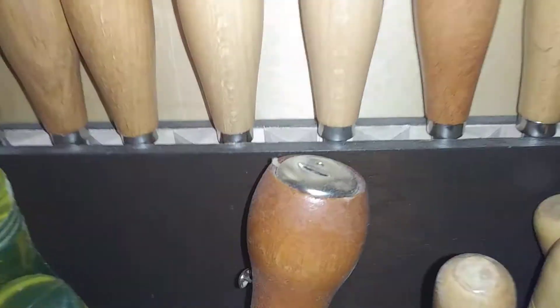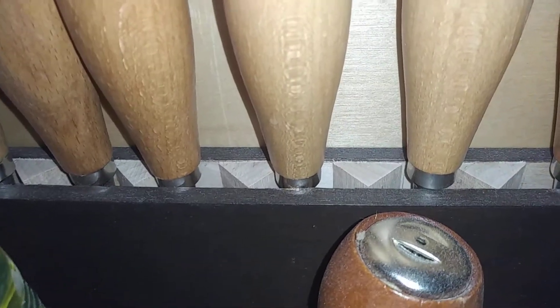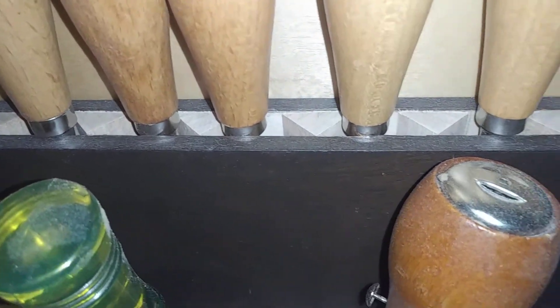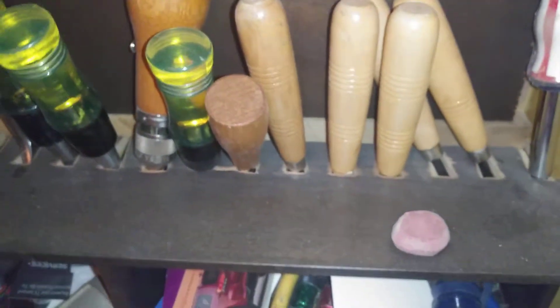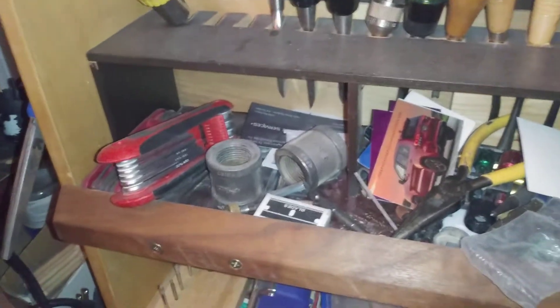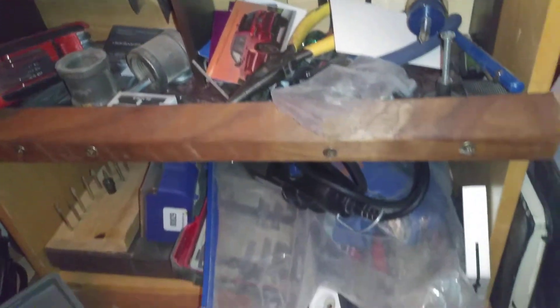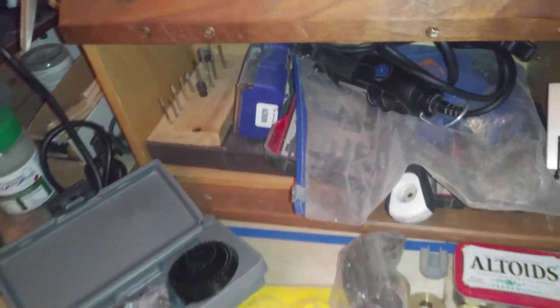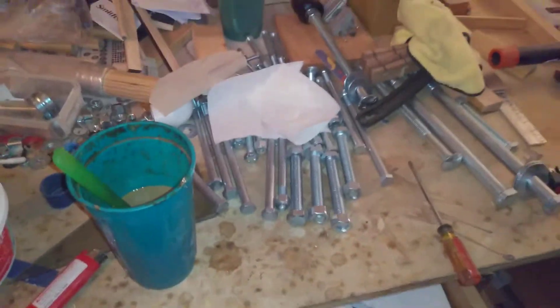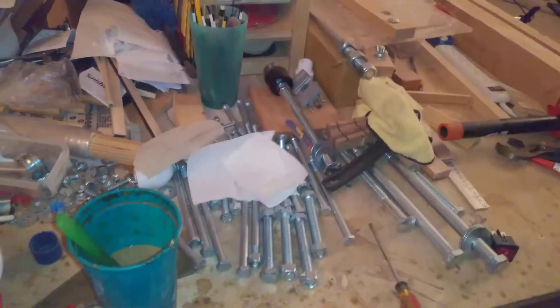I think I want to do something like I did here. I made a chisel box — it's just triangles so that they sit in there — but I think I need to redo that, because this is just one big hot mess and I've got all kinds of miscellaneous stuff scattered throughout, plus a bunch of paperwork that needs dealing with.